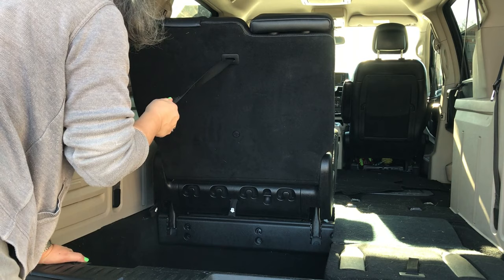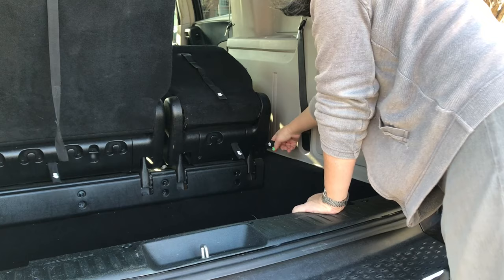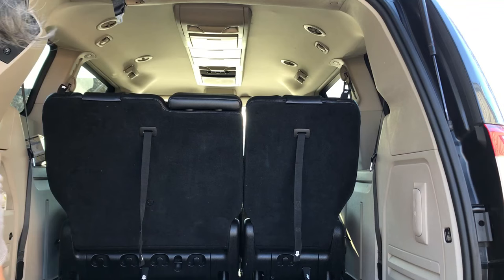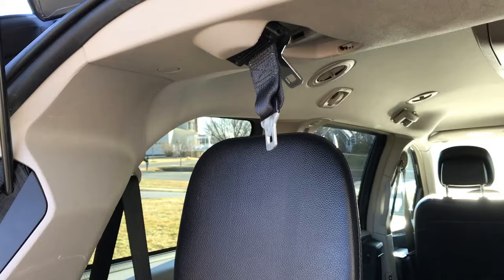Again, pull the seat out. Pull on strap number two and then pull the seat back to an upright position. Simply lift the headrest back up, and don't forget to put back the seat belt.